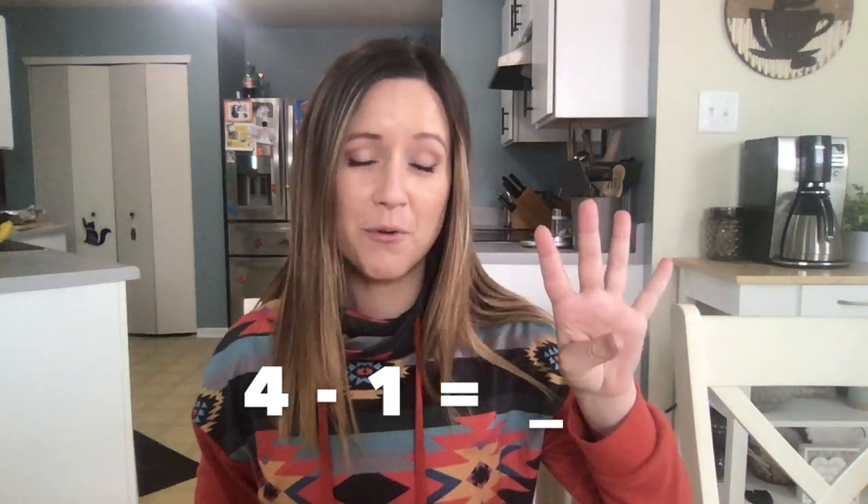We'll start again by using our fingers, because they're right here. I'm going to start with 4. To show minus 1, I need to understand that minus means take away, so I'm going to take away one of my fingers. How many fingers are left? You're right — 3. Just like before with addition, fingers are super quick and super easy, but remember, if you're using numbers bigger than 10, you can't use them anymore, unless you figure out how to grow some more fingers.